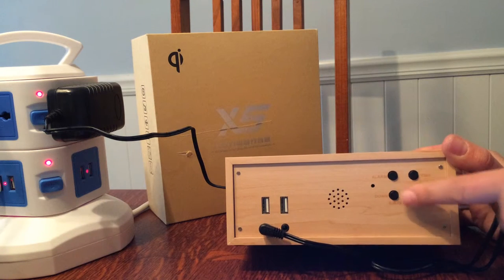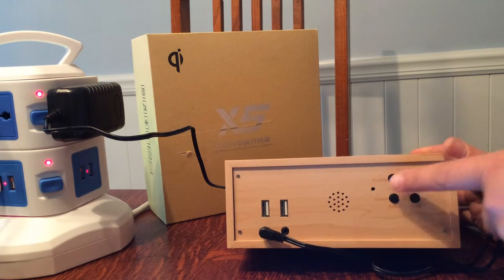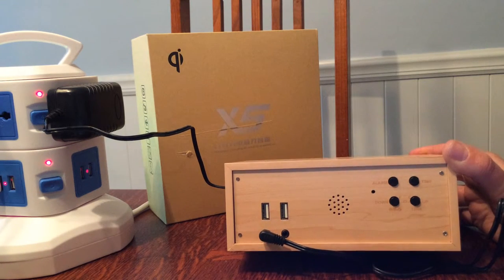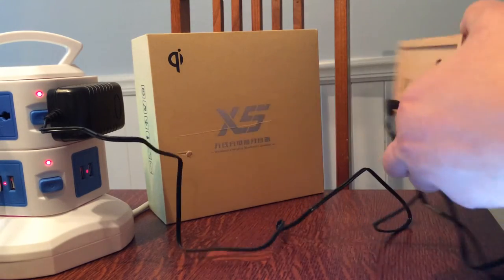To set the time there's a time button — you just press that and press the time up or down for minutes. You can also change it to 24-hour mode, so if you prefer military time instead of 12-hour mode you can do that as well. Then there's an alarm button and you set your alarm just like a regular alarm clock.